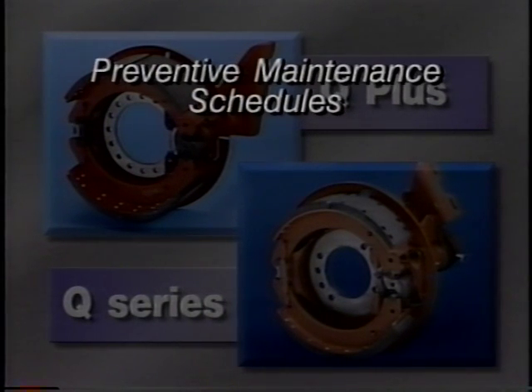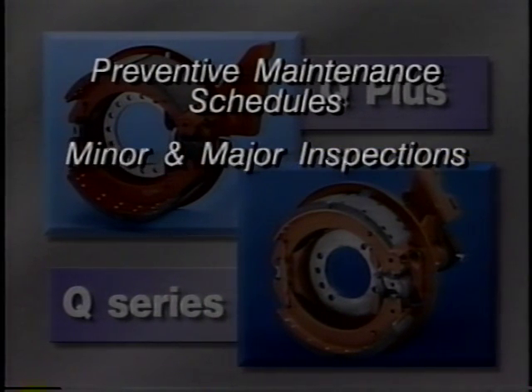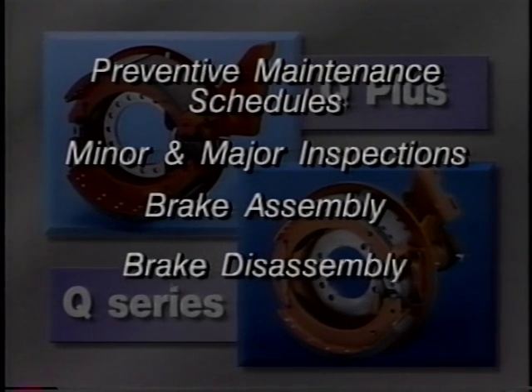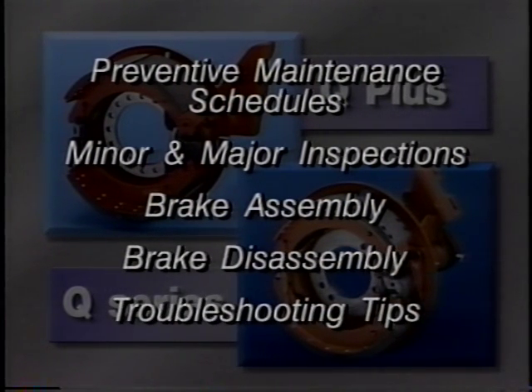We'll also cover preventive maintenance schedules, minor and major inspections, brake assembly, disassembly, and troubleshooting tips.